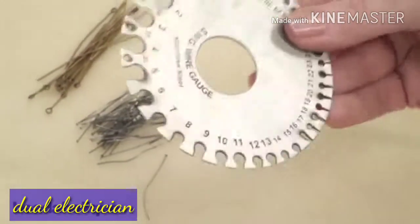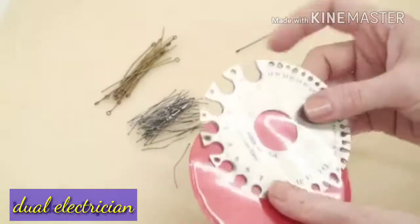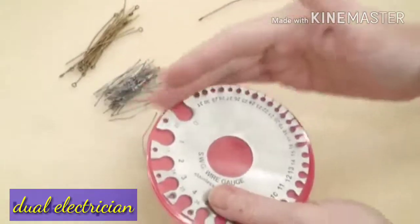And that's all there is to using a wire gauge guide. It's a very handy tool, and when you're not using it, just make sure you put it back in the protective sleeve — that's going to protect your fingers.